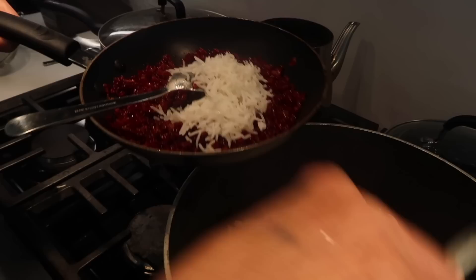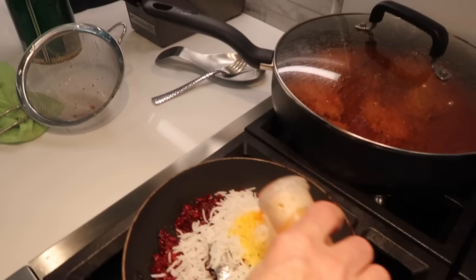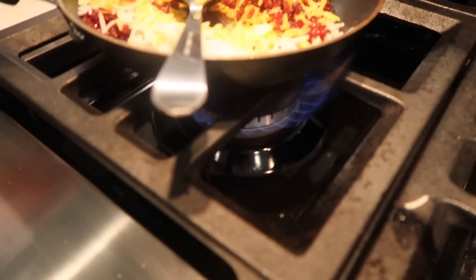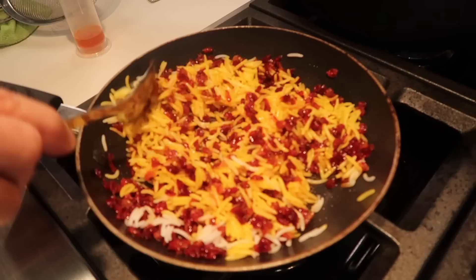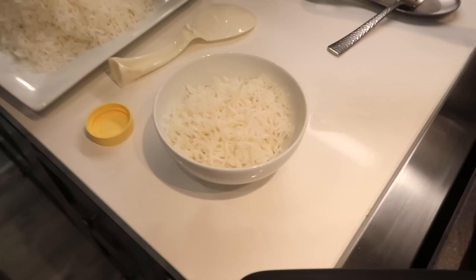Then we put a little bit of rice on it and saffron. We're just going to take a little bit of rice. Low heat — very low heat. Mix it all up. This is pretty much going to be the topping for our white rice. So we just took the rice out of the pot. The tahdig is still left in there — we're going to take it out in just a second.